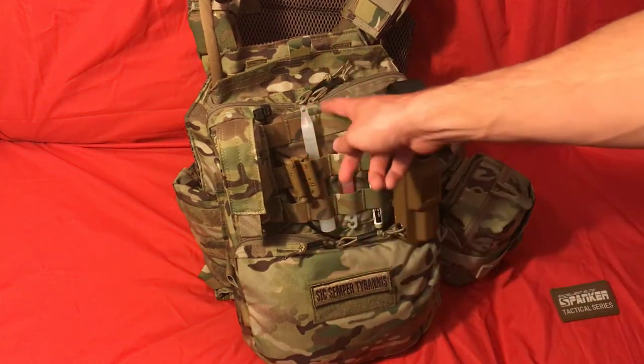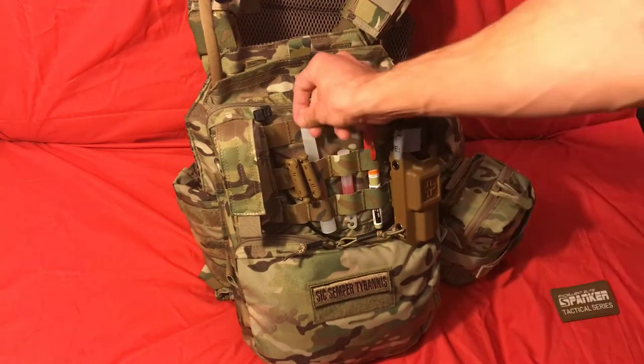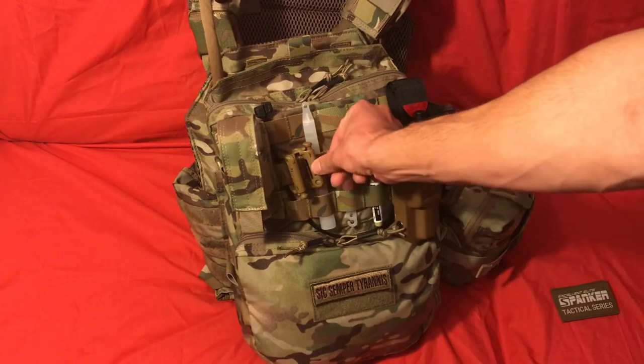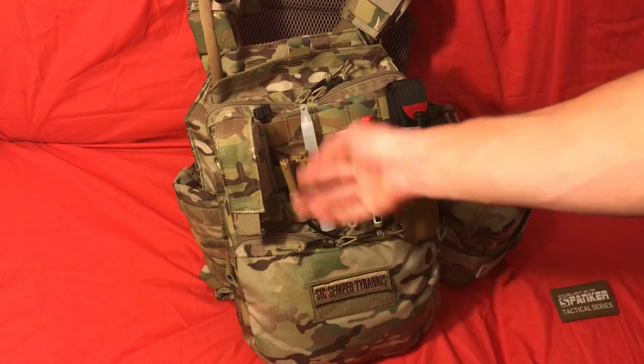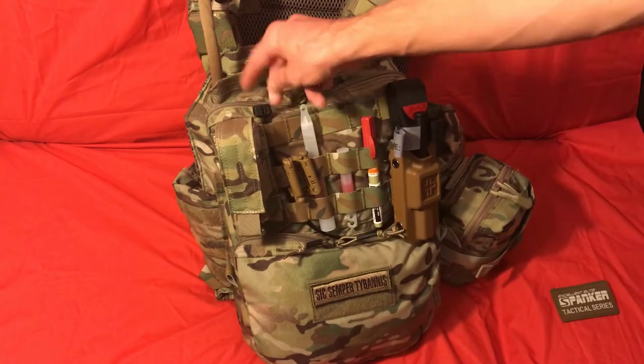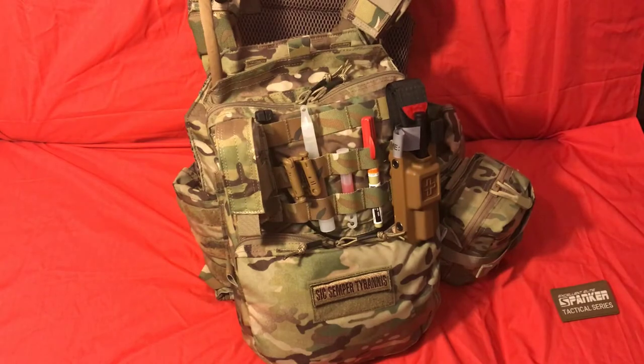I threw some glow sticks on there — you could have IR sticks if you need those for whatever your application is. I also have a couple of D-ring clips on here because stuff breaks often, so it's nice to have redundancies to be able to fix things and hook stuff on if you need to. That's also why I have some large zip ties there — in theory you could use those to restrain someone, but they're not exactly the best for that. In a pinch, they're better than nothing.